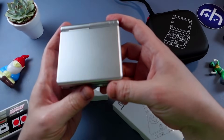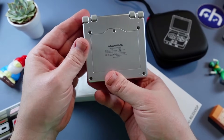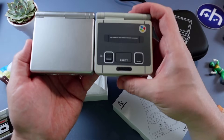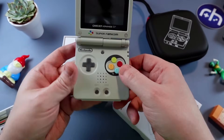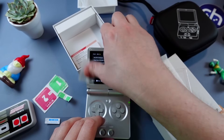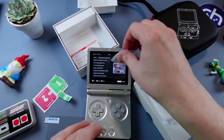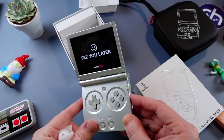Is it the RG35XX-SP from Anbernic? Yes it is. It's a glorious clamshell. It looks nearly identical to a Game Boy Advance SP — funky SP. It comes with a screen protector. It was requested that I overlay some b-roll of me playing this in bed, so I'm going to make sure that happens. Let's take a look at this thing.